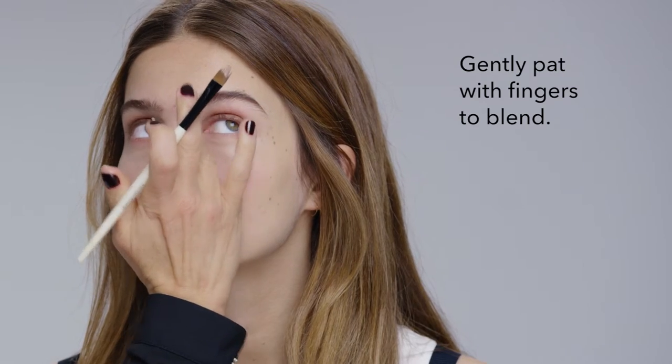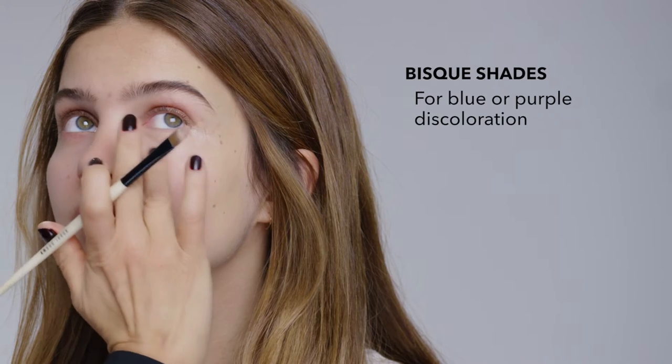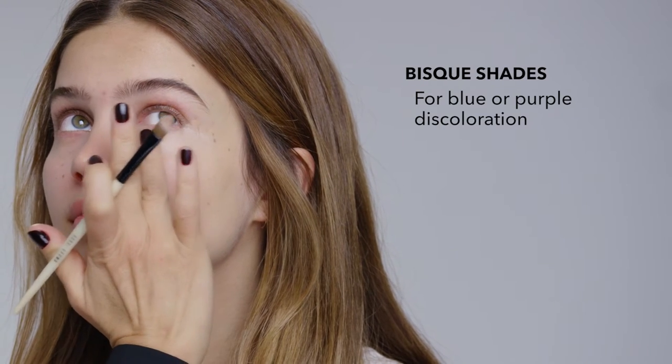Apply it on the inner corner of the eye and use your finger to gently tap to blend it in. The way to choose the right color corrector: if you are very fair, go with the bisque shades. For a warmer skin tone, use the peach.